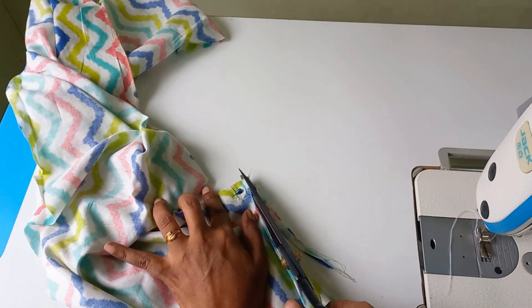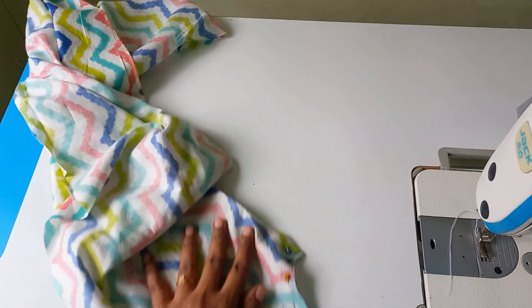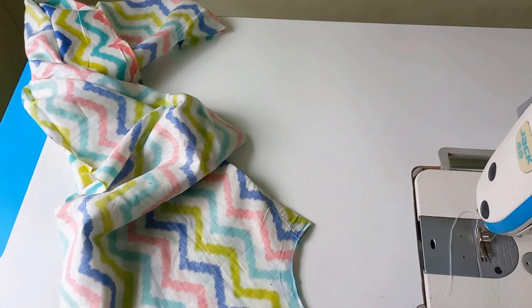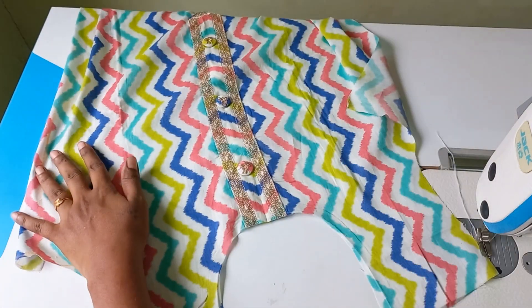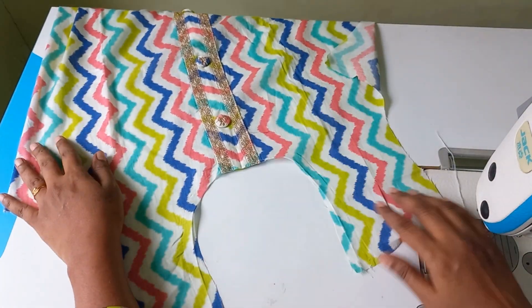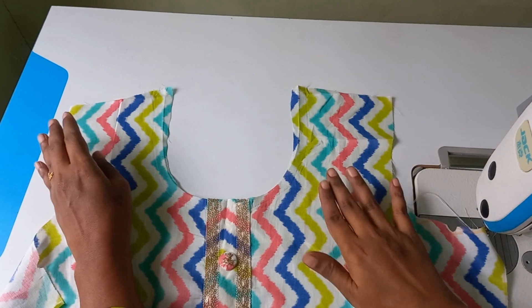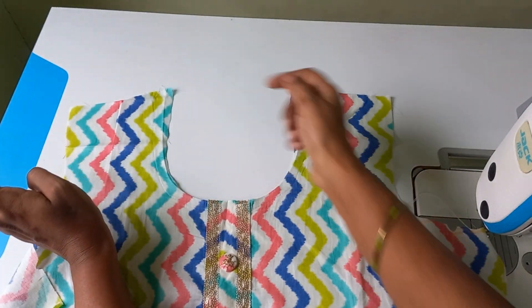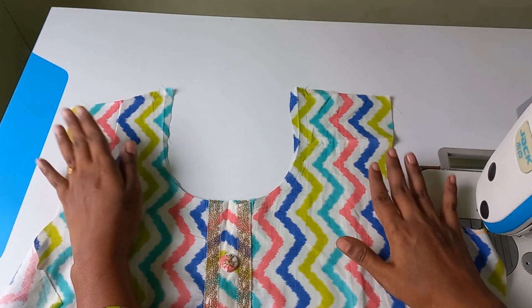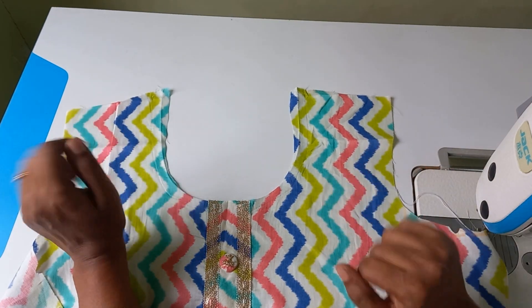I'll try it out. Now we'll do the same color. I'll try it out. Now we are doing this round shape. Now we are doing this very easy.